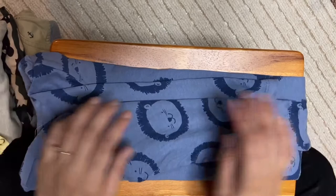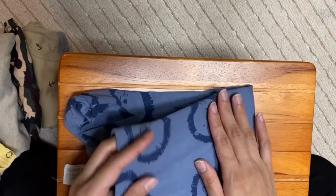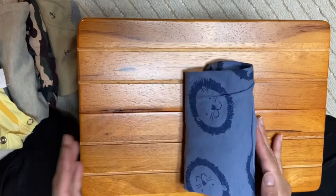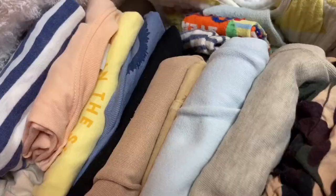Okay, like this. Fold it into one, two, and three, and stand it up on top. Make sure the heart of the Japanese-inspired KonMari method is that items stand upright. See you guys again in the next video. Thank you, goodbye.